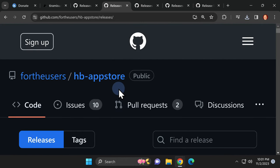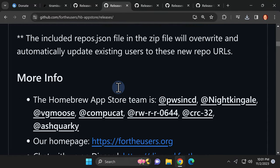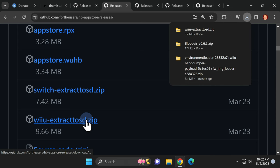The Homebrew App Store lets you install homebrew applications directly to your jailbroken Wii U. Scroll down on this page until you see the Assets section. You'll want to look for a very specific download file inside Assets — it's called Wii U Extract to SD, shown near the bottom of the screen. Click on it to download the ZIP file to your computer.